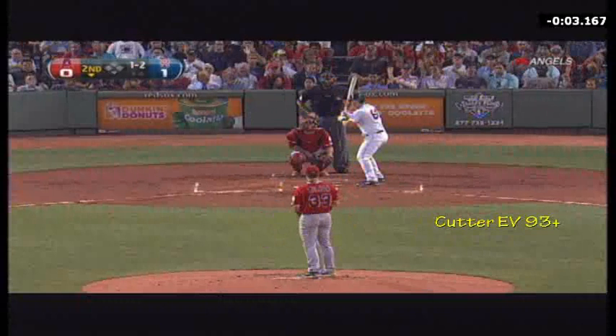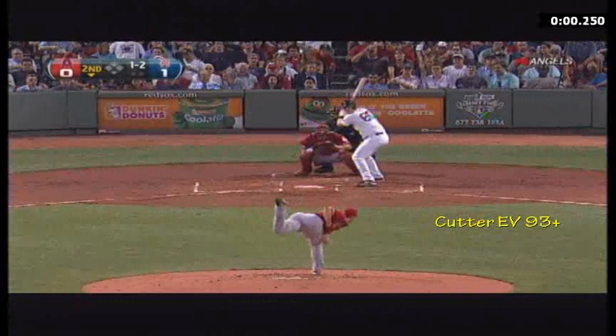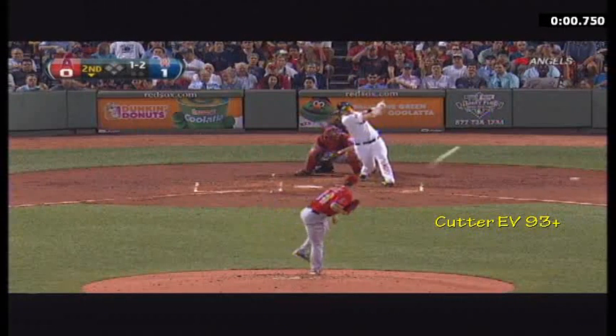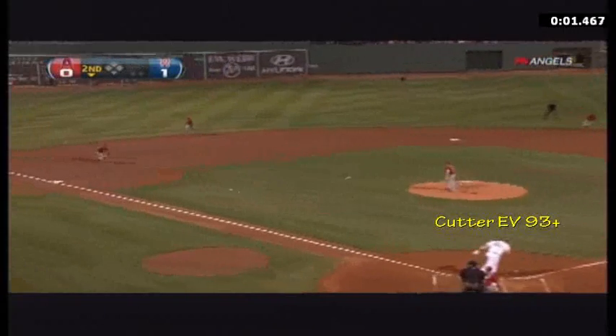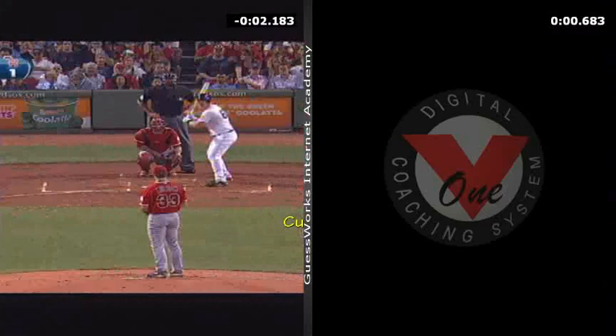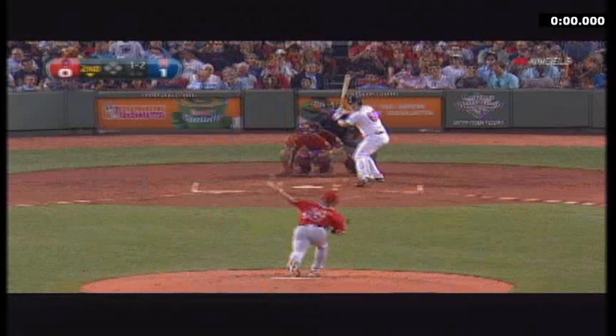And then a cutter at 90. So we've got 90, 91, 92. But the cutter is in the pressure zone inside and ends up blowing him up. So the first question is, why would he swing at that? And the answer is the deception was brilliant.